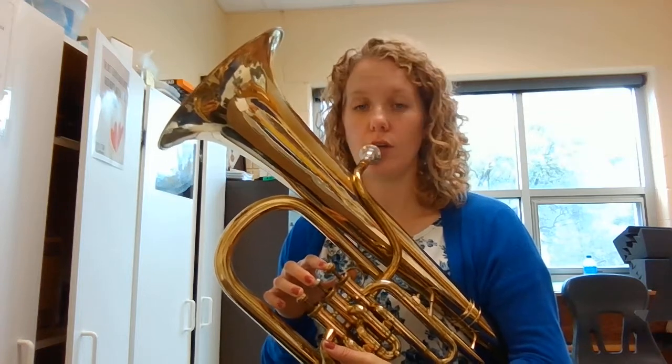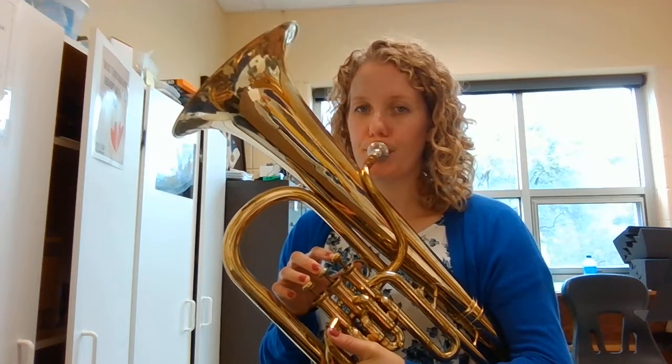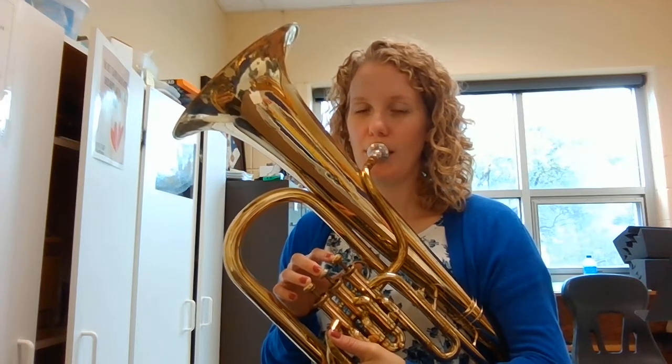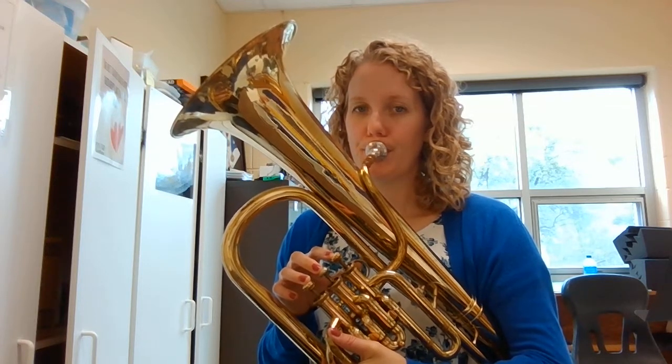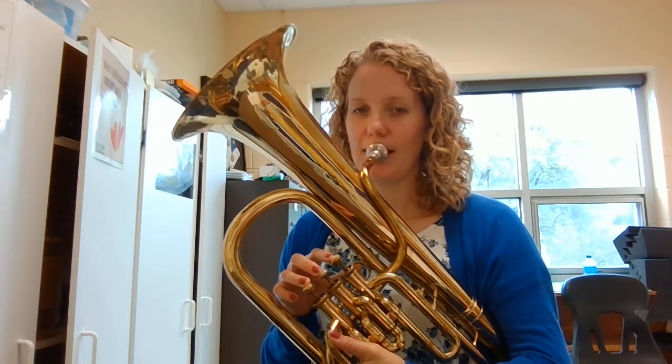Now we're going to tongue on DO. One, two, three. One, two, three. One, two, three.